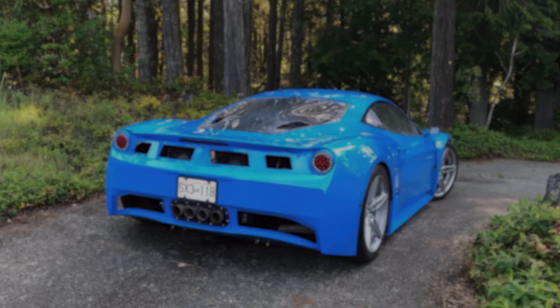Would you build your own supercar like the Arma GT kit? Check out this playlist on screen to see more affordable exotics and kit cars.